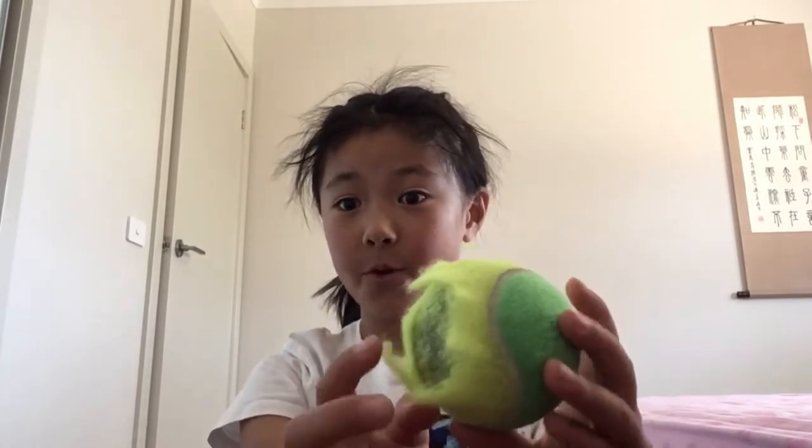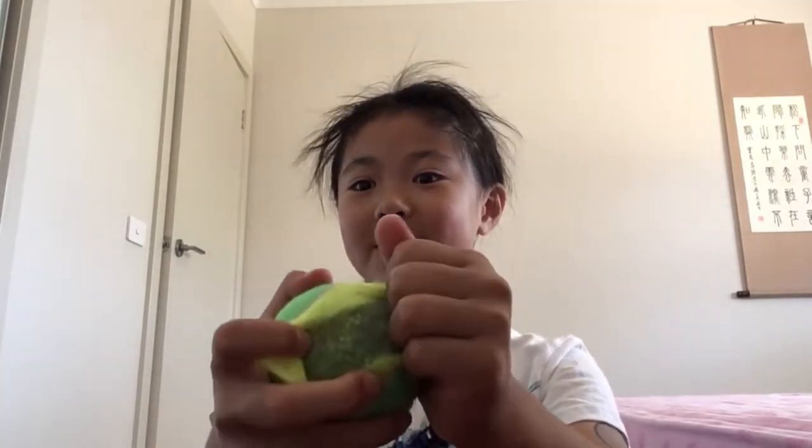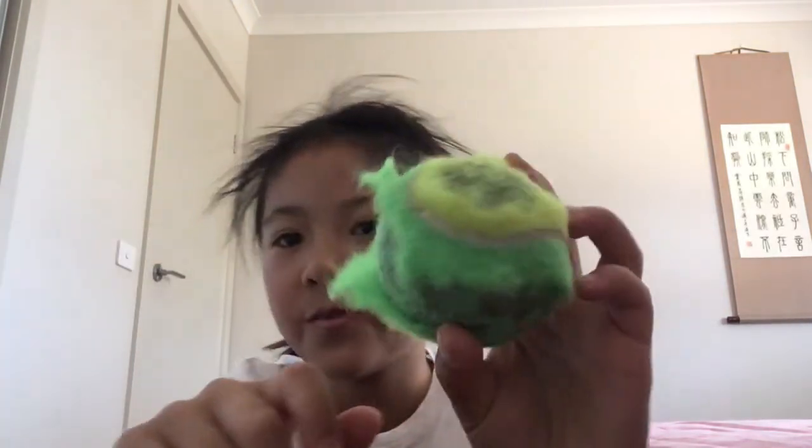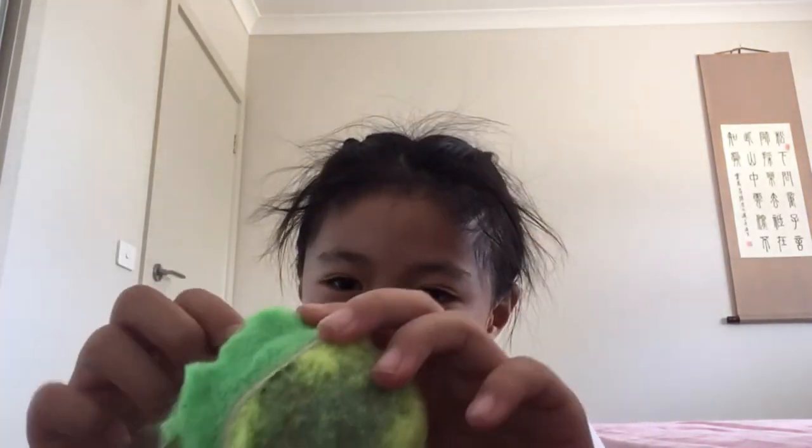Well I have the answer. So recently it's been broken and I just started peeling it. Let's continue. So it's just like this bowl thing with orange things, so once I finish peeling it I'll see you.